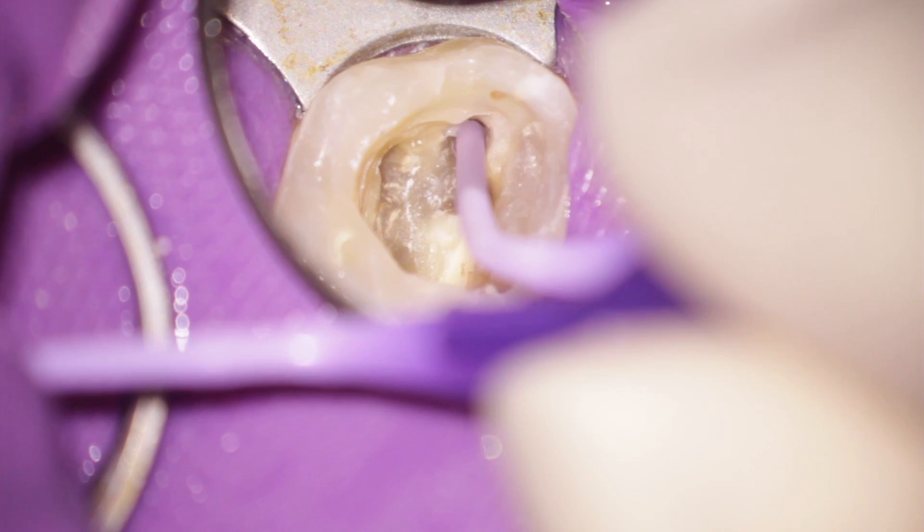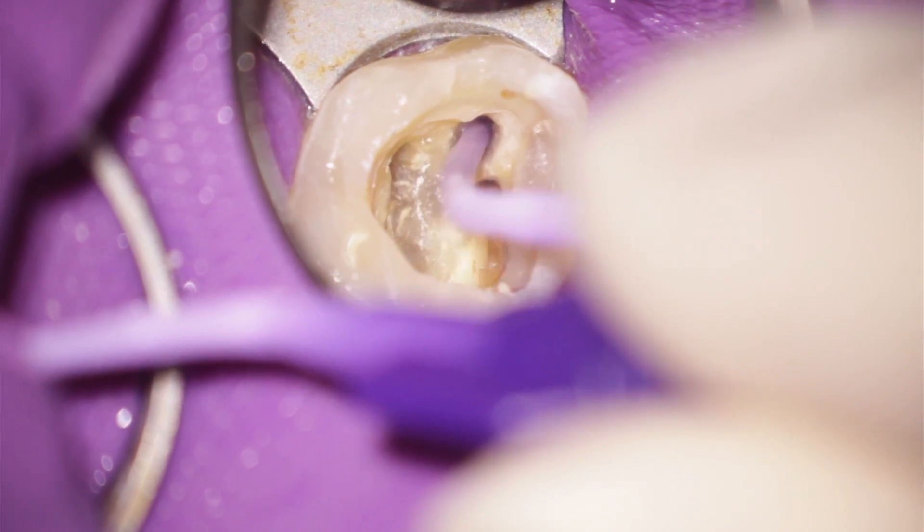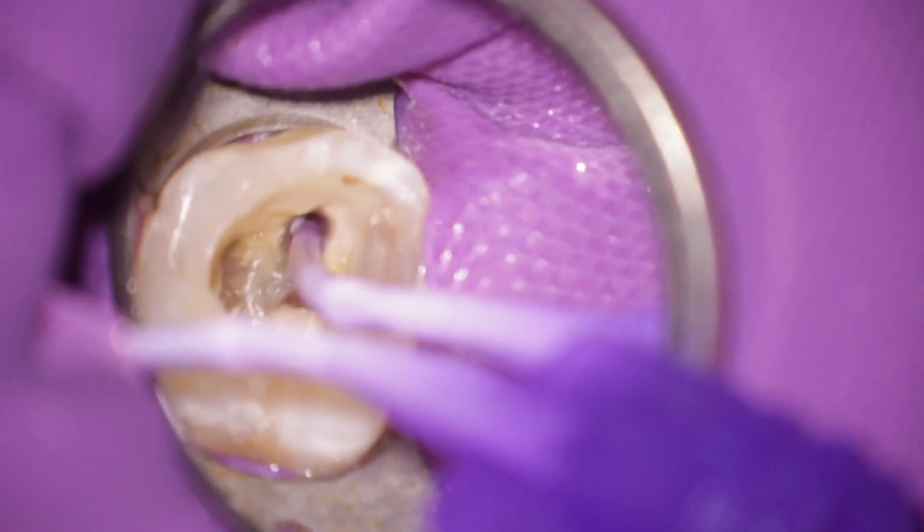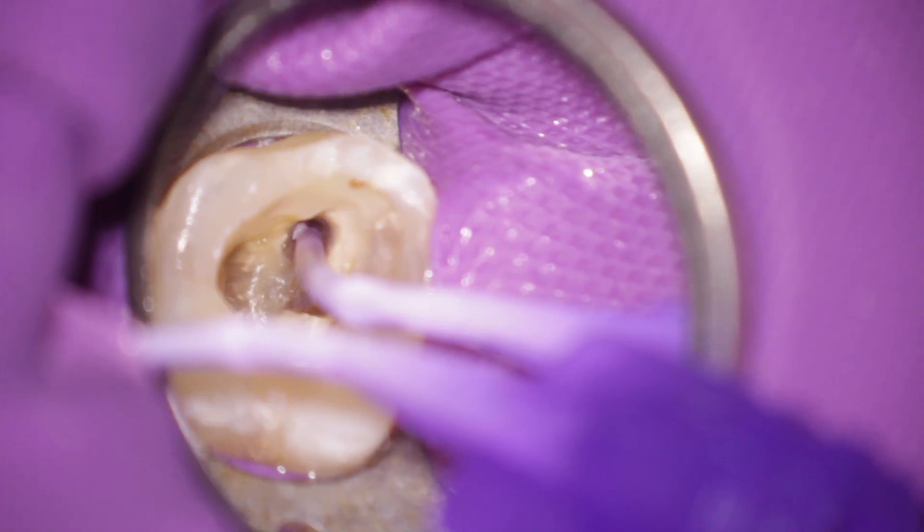Then you can fill the capillary tip with a dual-curing resin and place it gently over the broken instrument. Then you can do some light curing, and afterwards wait about 10 minutes so the resin is hard.